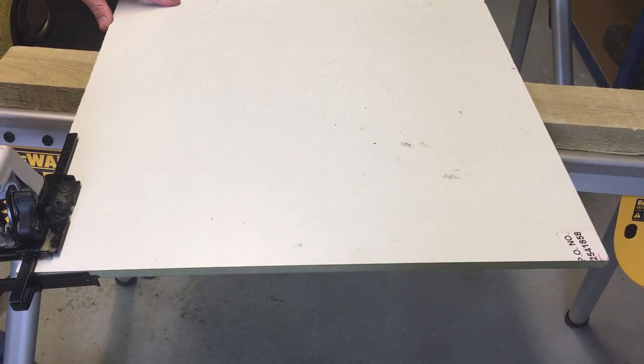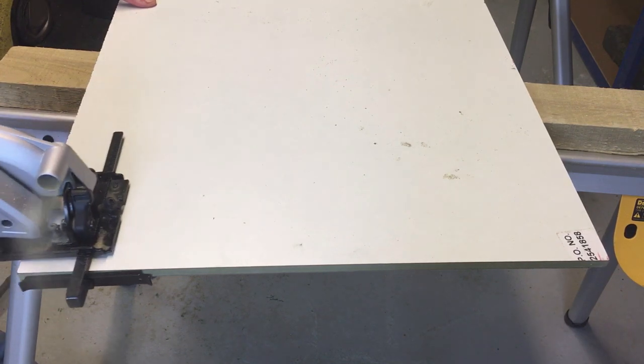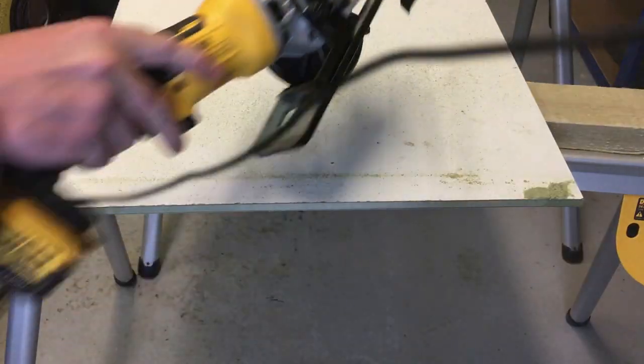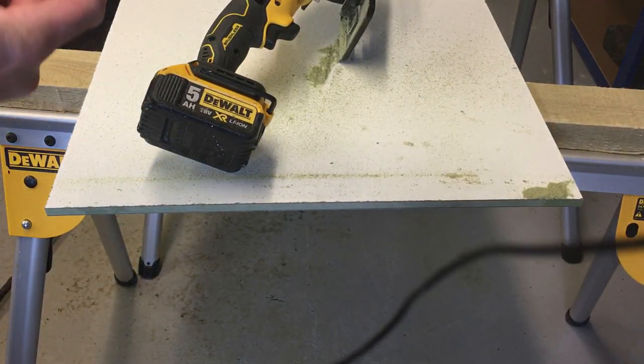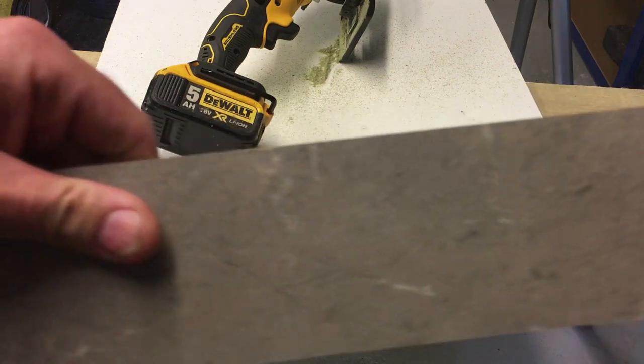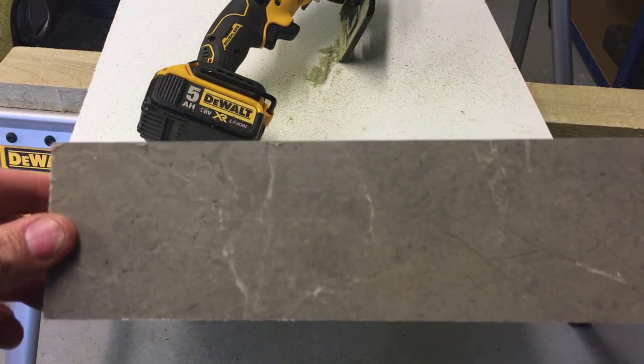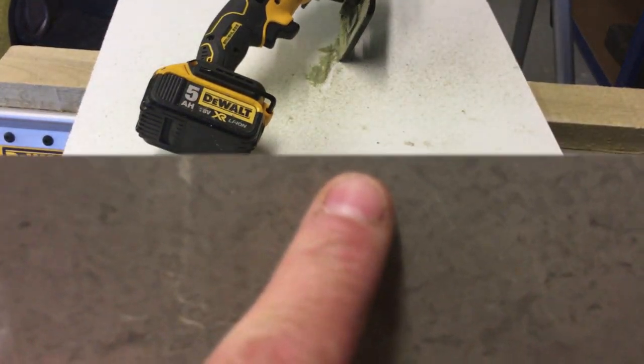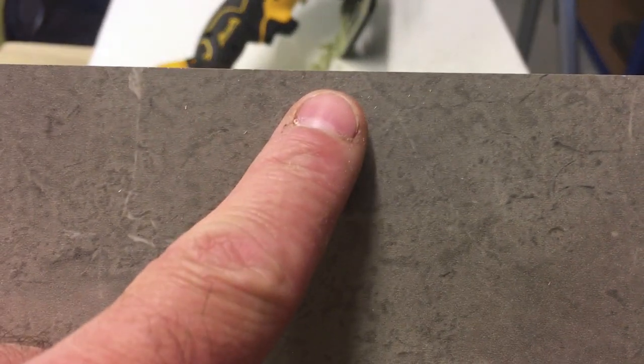Right guys, just a typical one-handed cut — this is a wet wall panel. It cuts like butter, and importantly there's absolutely no chipping along the edge. You can see the edge there — absolutely no chipping of the laminate, so that's ideal. This saw will be fantastic for cutting wet wall panel.